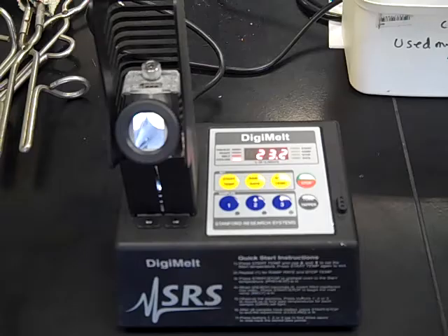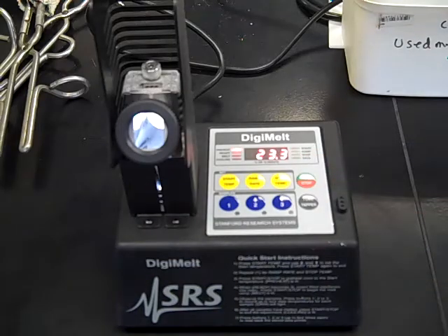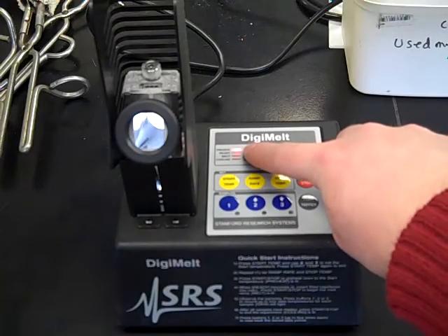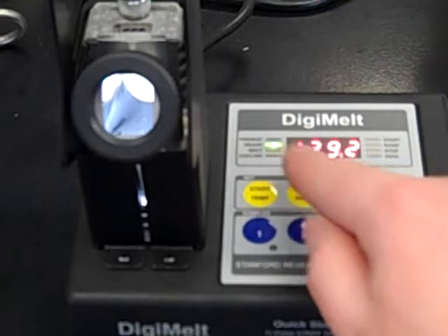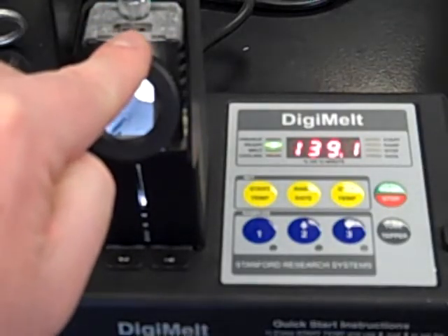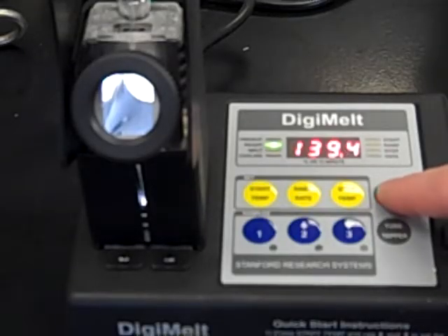Once you've set your start, stop, and ramp, click the start/stop button. When you click that, it's going to start preheating the oven, so it'll take a while to warm up. Then in a minute, the ready button will be lit. You can see we're up to our start temperature of 139 and the ready light is green — at this point we're ready to insert our samples into one of the three holes at the top. I put my sample right in there, and once inserted, press start/stop and it will begin the ramp.